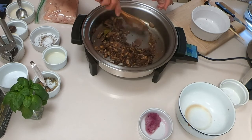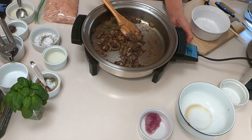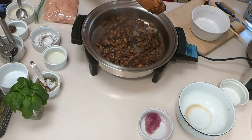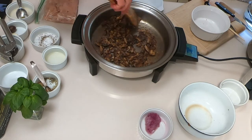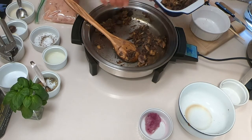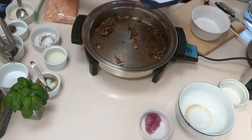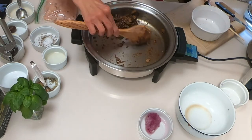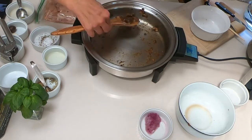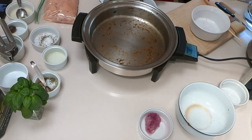I'll let these mingle with the mushrooms for a minute, and then I'm going to move these to a dish and let them cool so that I can use them in the filling. And here is the magic of the camera — they are all moved now to the dish so that they can be room temperature before using.